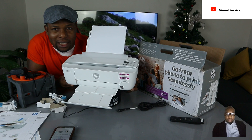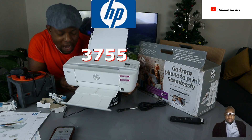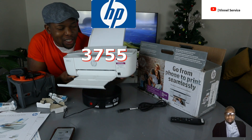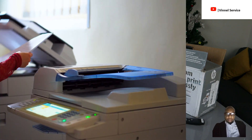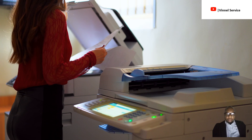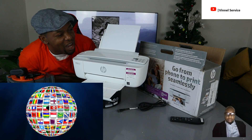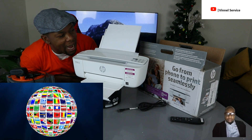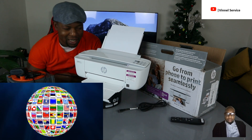This is the HP DeskJet 3755. This printer is a multifunctional, multitasking device — you can copy, scan, and print from it. It is one of the world's smallest printers, at only 5.4 inches tall, 7 inches deep, and 15.8 inches wide.